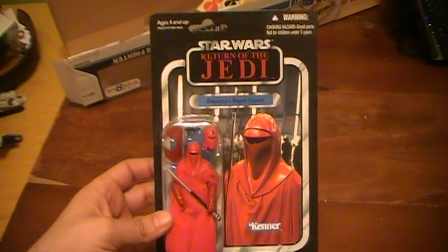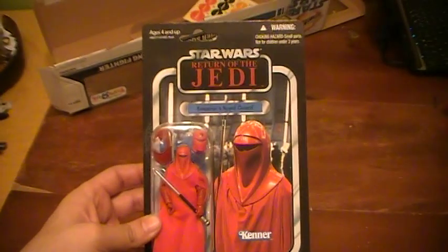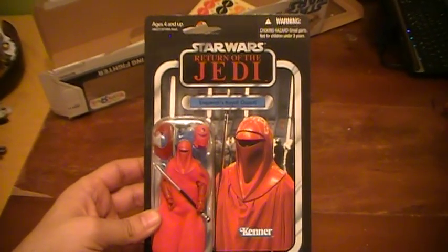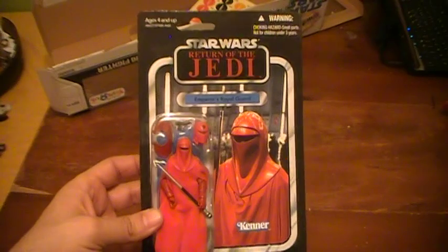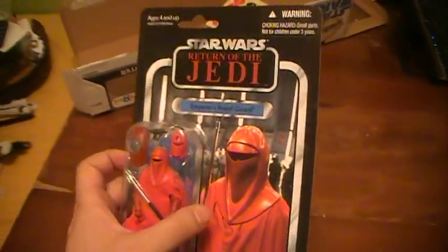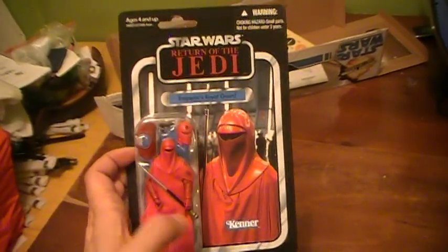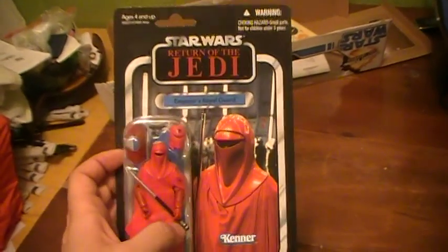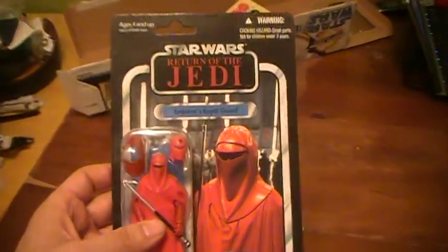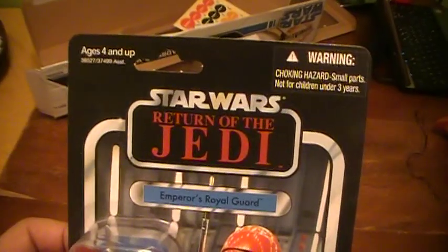I got one online bundled with two other figures for $38 free shipping. I already had the two other figures, but I figured it was definitely worth it given this particular figure and how hard it is to actually find them at this point. So let's take a closer look at the action figure itself.